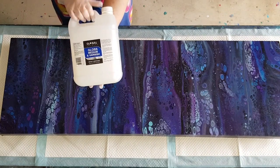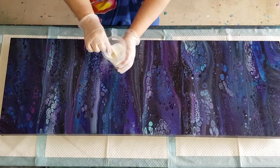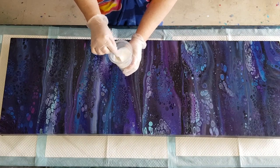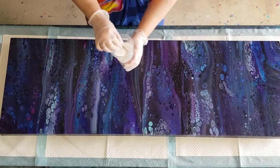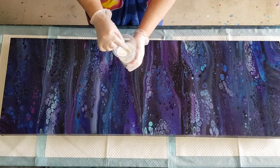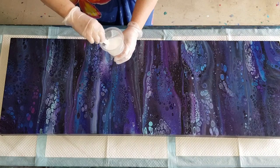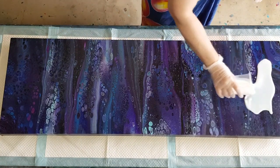Liquitex do a gloss varnish, I'm sure there's a few companies that do one, so just use that. I don't use a brush, I just pour it on. In my little cup here I have got 200 grams of the gloss medium and varnish and I've got 50 grams of water just to thin it down, because I don't want any puddling. If you put it on too thick it will crack. Don't shake the gloss varnish, you'll get bubbles in it — stir it gently. You can torch it to get any bubbles out.